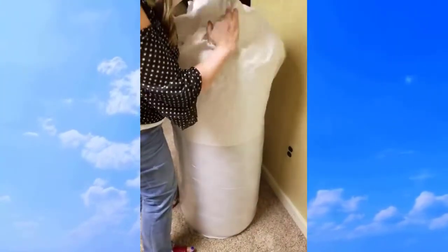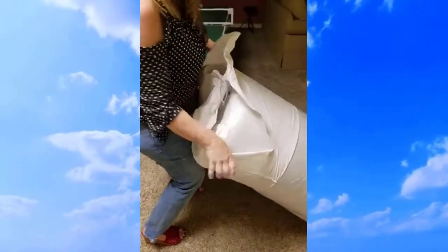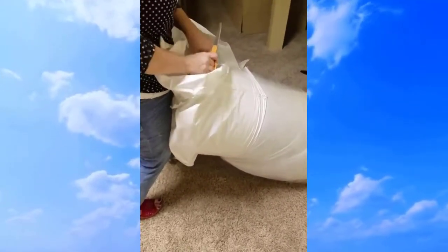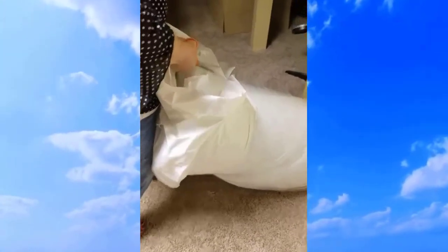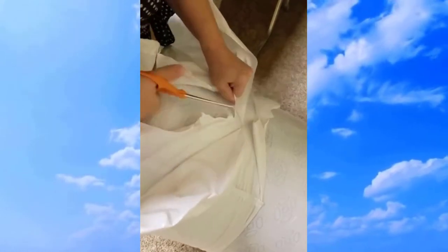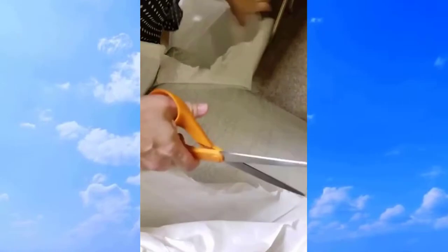I saw other YouTube videos but I didn't have to share this much struggle — but you know what, it is what it is, it's okay. Oh my goodness, close to the wall. See how that works? Wow, okay. I'm going to try to hold on to it — wow, that is tight. More than half of this video is me struggling getting this out.